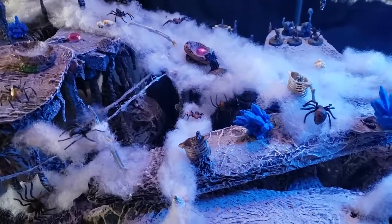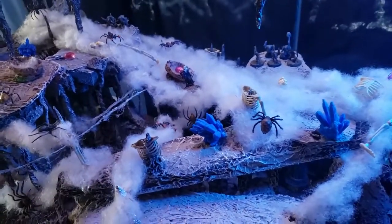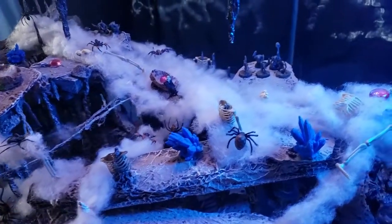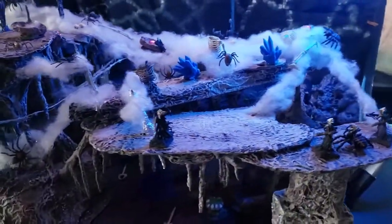Believe it or not, this is a very simple setup. It took me maybe 15 minutes to get all the webs done and about 30 minutes to set everything up — I kept taking things down to see what looked best. It's a very easy setup despite the fact that it looks a little cluttered.